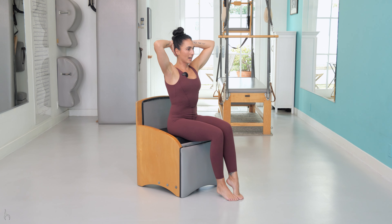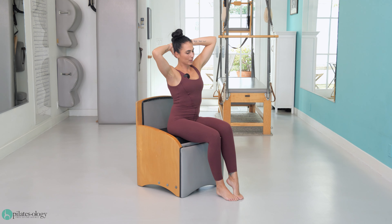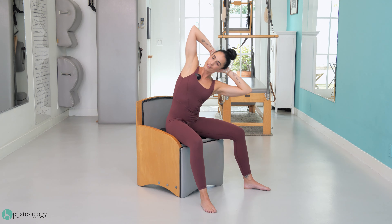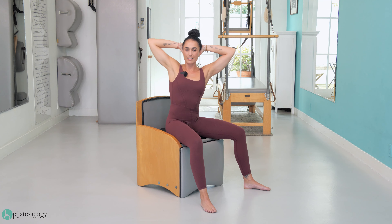Alternate one up and down and make sure you are lengthening your spine and don't sit into the hips. Side bend, center.